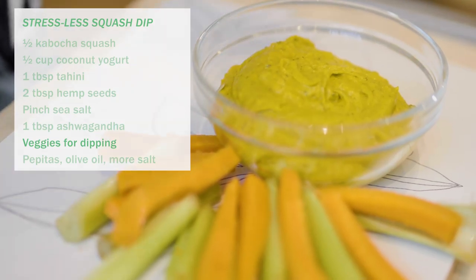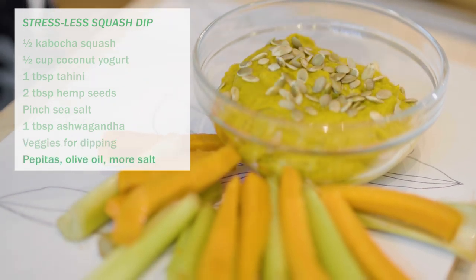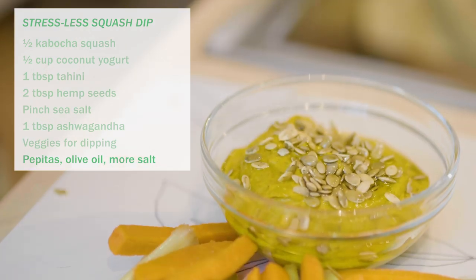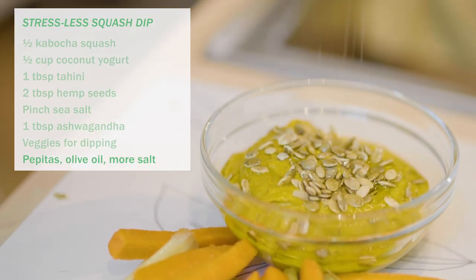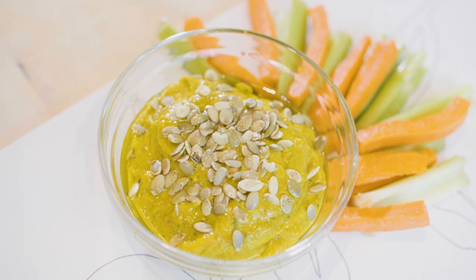To serve, surround it with raw vegetables and sprinkle with pepitas, a splash of olive oil, and a little bit more salt. Here it is — this is our gorgeous stress-busting squash dip. And we also have lots — I'm serious — lots of chopped raw veggies. That's an important piece of this equation. Remember that.